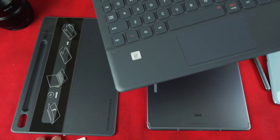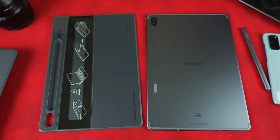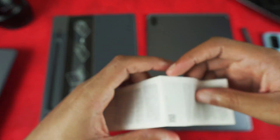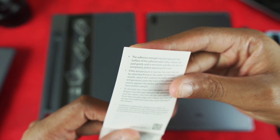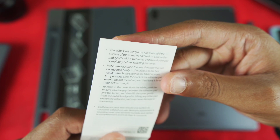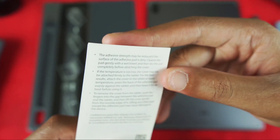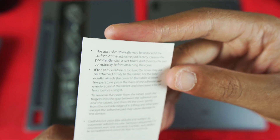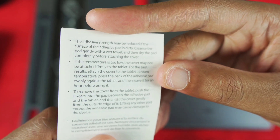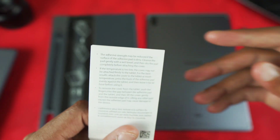Here is the troublesome case cover. They include some instructions: 'Adhesive strength may be reduced if the surface of the adhesive pad is dirty — cleanse the pad gently with a wet towel and dry completely before attaching. If the temperature is too low, the cover may not attach firmly. For best results, attach at room temperature. Press the back of the adhesive pad evenly against the tablet and leave it for an hour before using. To remove, push fingers into the gap between the adhesive pad and the tablet and lift gently from the outside edge.'